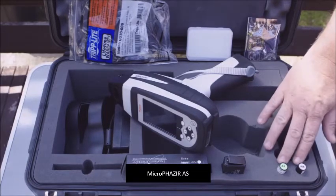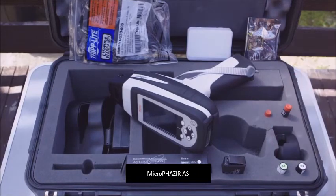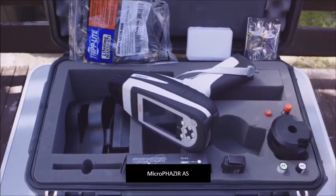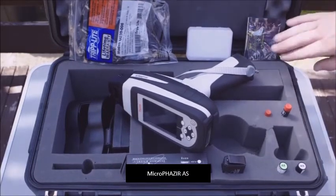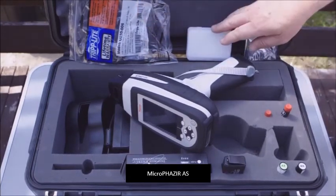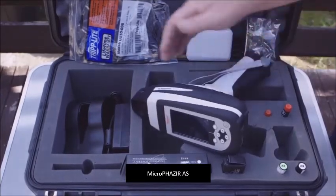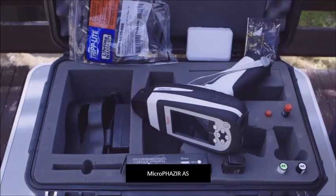We have the asbestos reference and the white reference samples and the holder, which are used during the calibration process. We also have several tools used to change the bulb, the spare bulb itself, a USB cable, a USB drive with software for downloading data, and the battery charger and power pack system used to charge the batteries.